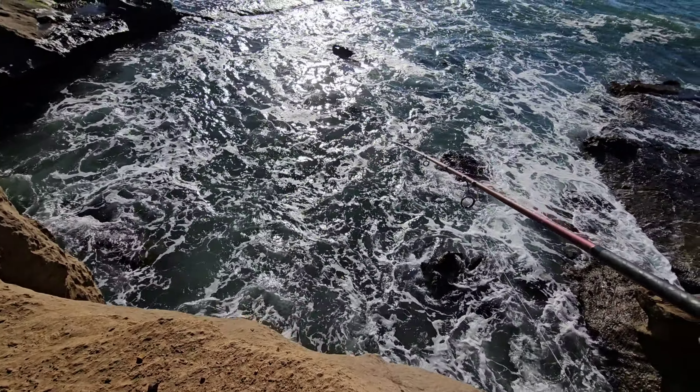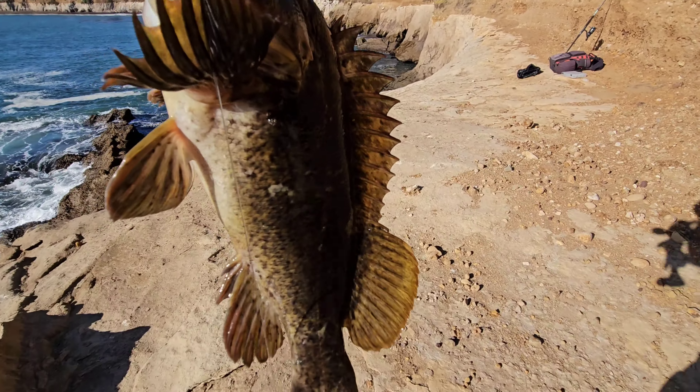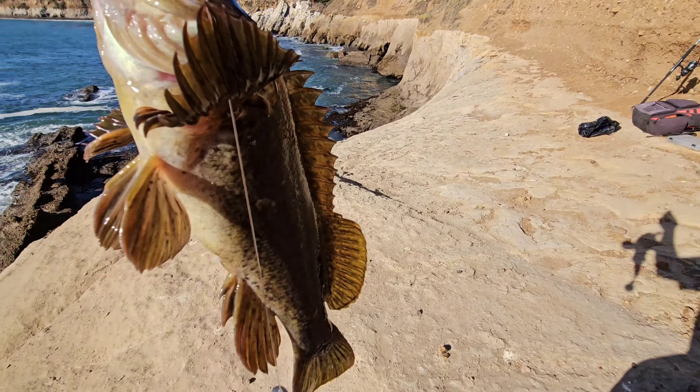Oh my god, yes! Let's go — this is the fish that was stealing the bait! Man, today I thought I was gonna get my butt kicked — kind of did — but man look at that, I made it worth it for sure. It's been a really long day, finally landed a fish. I kid you not, I've been fishing for like a good five hours and I finally landed a fish.